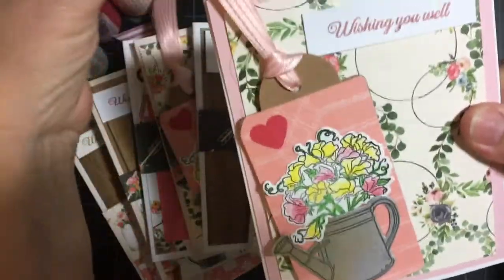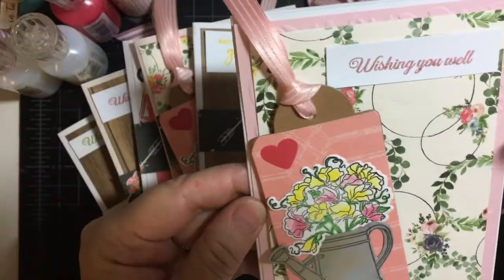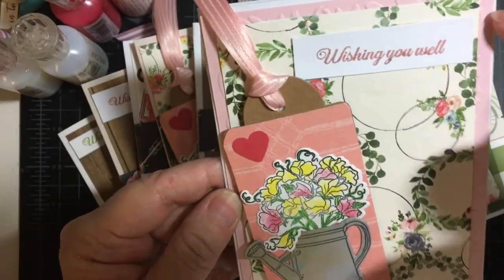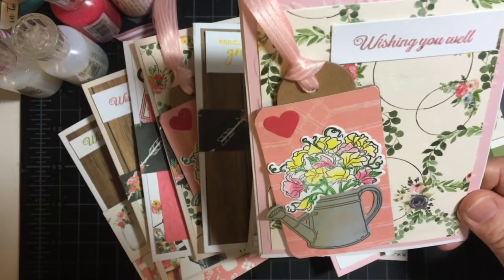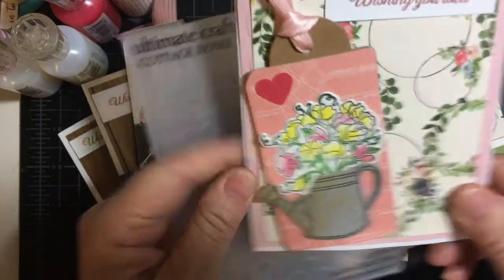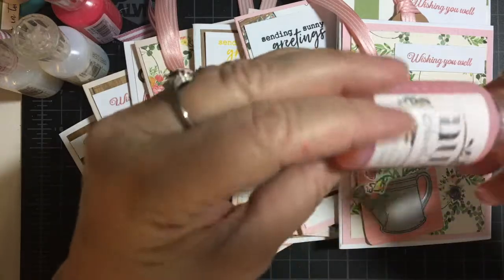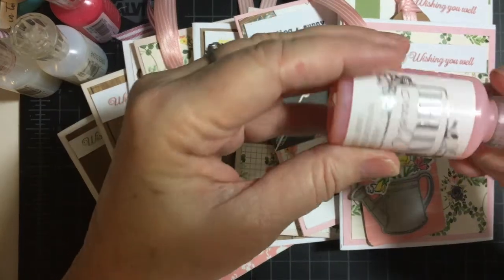So this is the tag. I left this on — I'm going to cut these down later. Wishing You Well, and I used an embossing folder for a background on this one. Let's put on some Nuvo Drops. This is Rose Water — my favorite, of course.